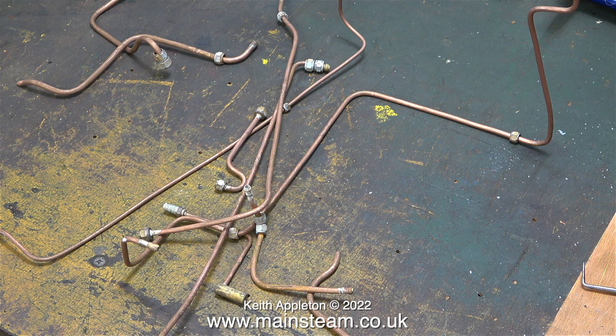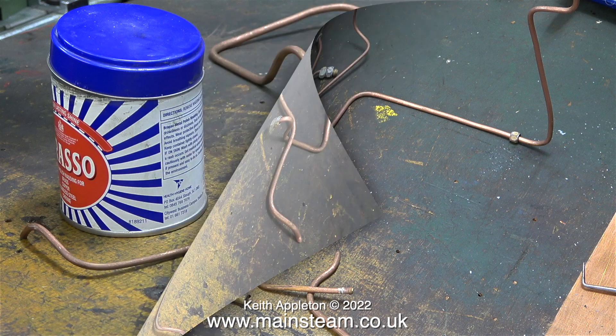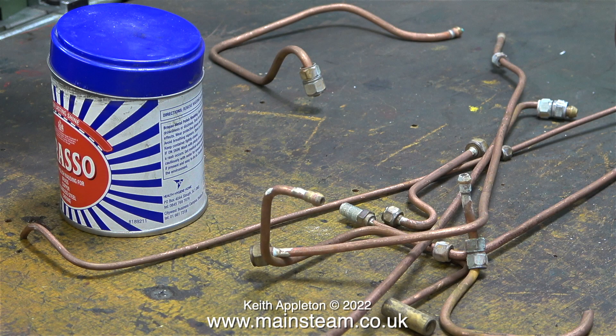Some of these pipes are single-ended so I can just replace the union nuts, but on some of this piping I'm going to remove the coned unions on one end, fit new union nuts at each end, and then silver solder a new union cone in place. What I'm going to do first though is clean up the copper piping — this shouldn't be difficult.